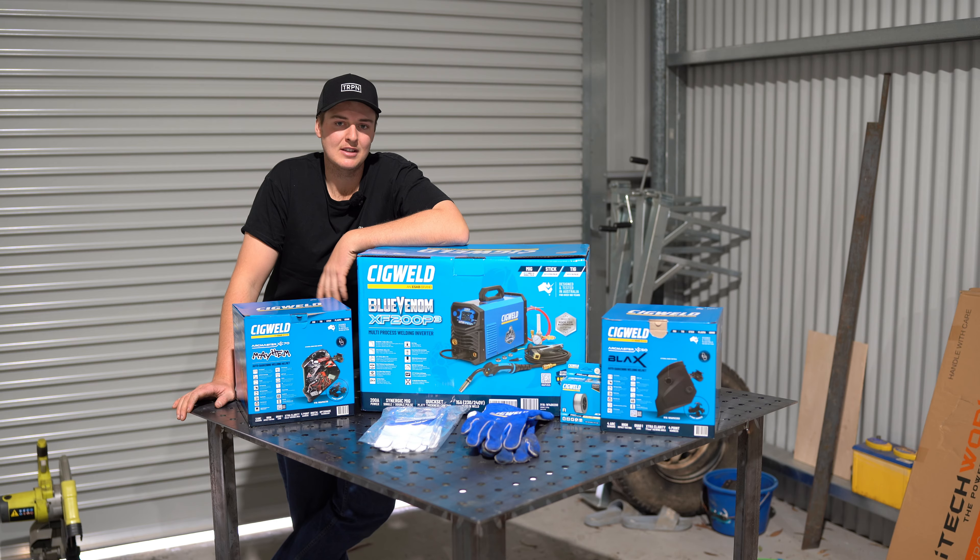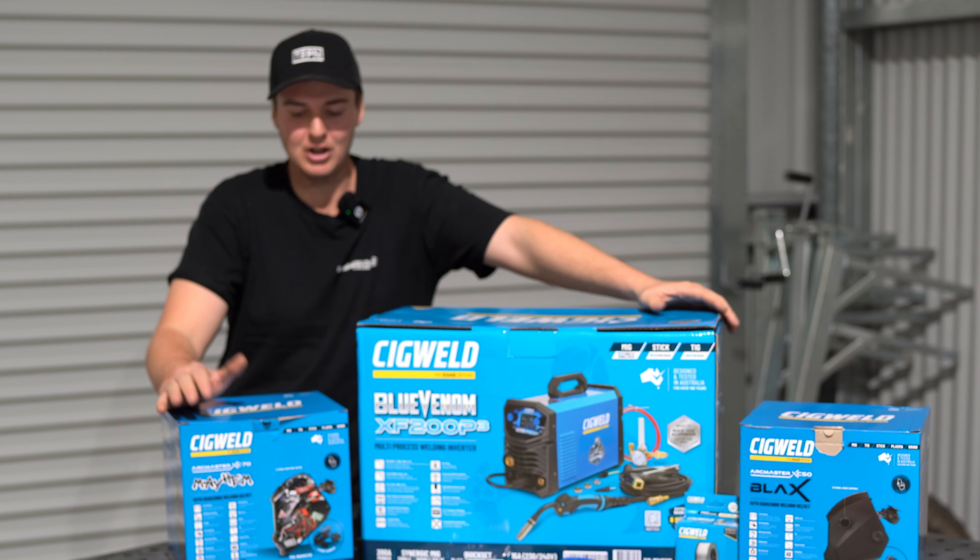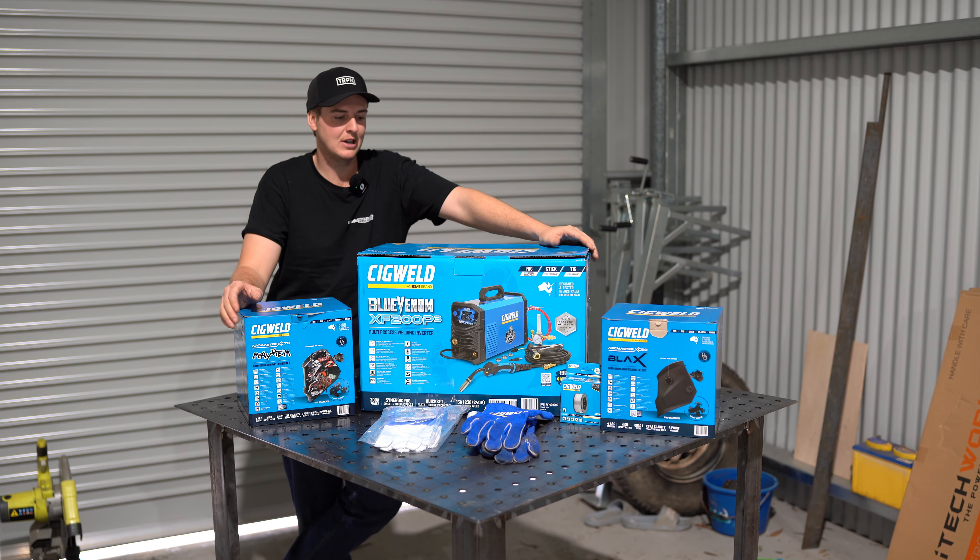Now I've been MIG welding mild steel for quite a number of years now. I've built a few projects such as my tray on the GU Patrol, the rock sliders, and plenty of other things. I'm not very good at it, but I can do it. But I've always wanted to learn how to weld aluminium.